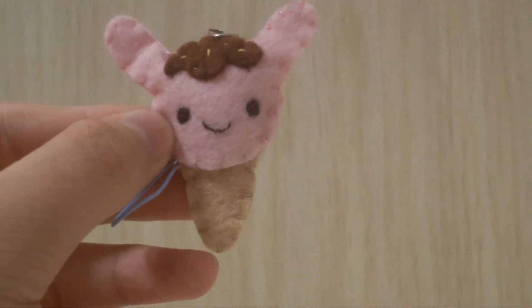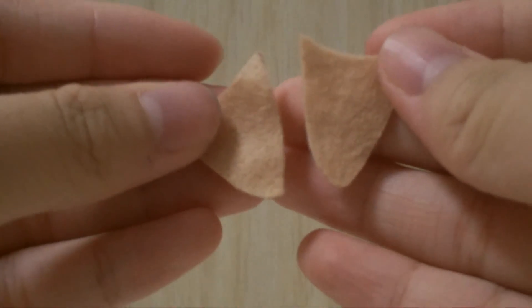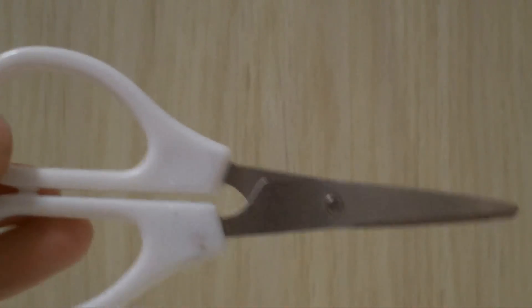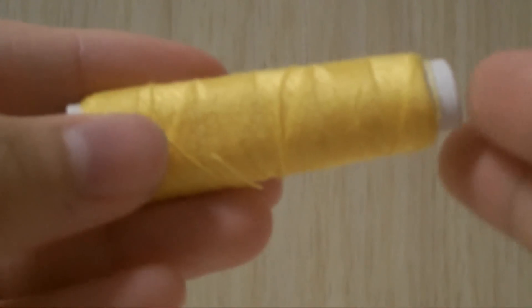The materials you need for this tutorial: felt of your choice. I'm going to use two pieces of brown felt for the ice cream cone, two pink felt pieces for the ice cream scoop, and brown felt for the icing. You'll also need scissors, stuffing, a sewing needle, and thread in matching colors. I'll also use black thread for the eyes and mouth, and yellow thread for the sprinkles.